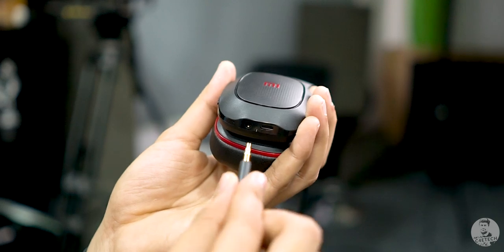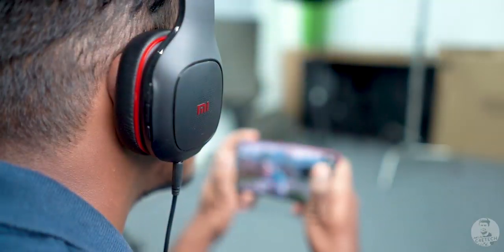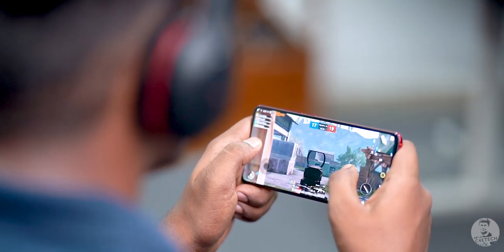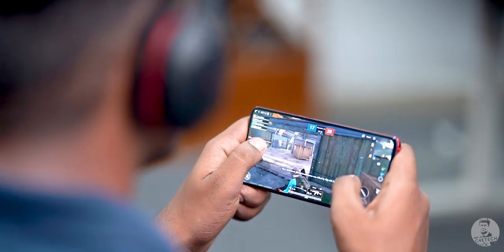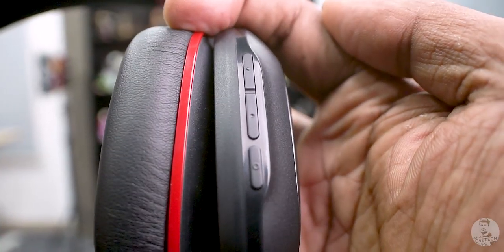There is also an aux port, so if you run out of charge you can always use these as regular wired headphones — it doesn't need power to run this way. However, when using the aux cable, the physical buttons become useless. On the flip side, you don't get any latency either. When gaming via Bluetooth there is a very slight latency, as with most Bluetooth headsets, so if you're serious about gaming you might be better off with wired headsets — but for the casual gamer this shouldn't be an issue.